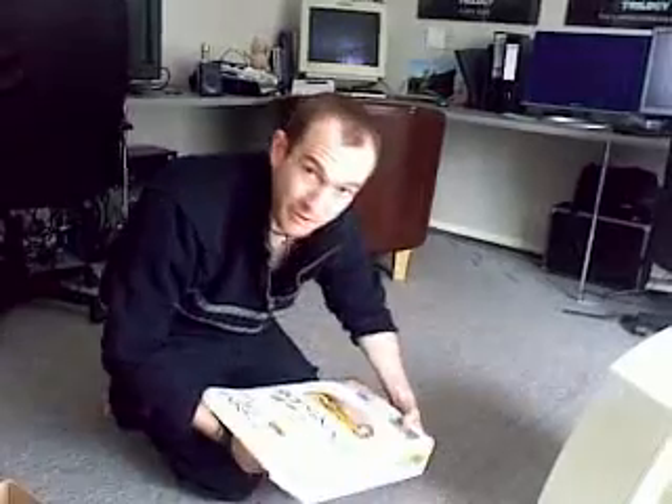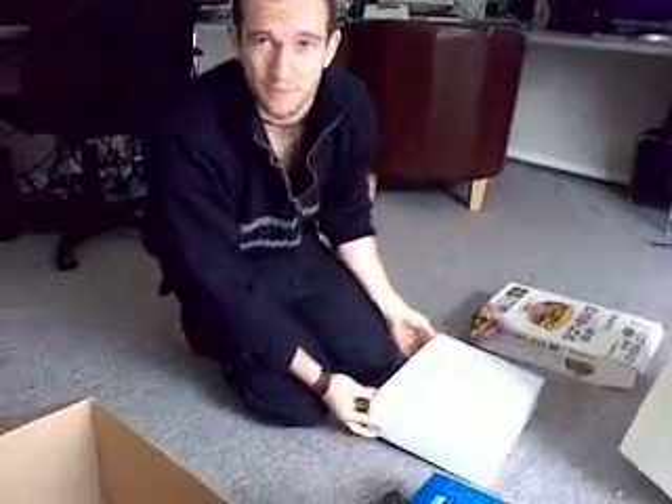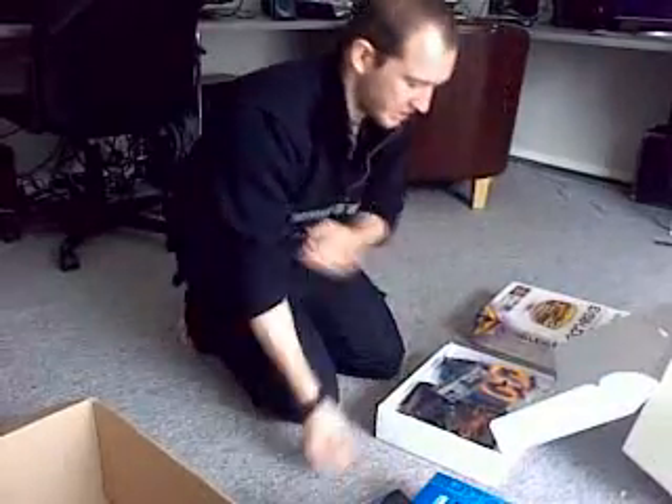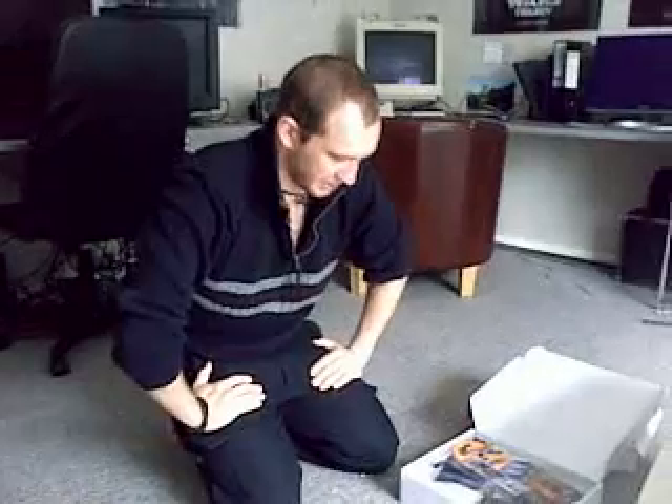So I'm literally just unpackaging it now and very, very excited. This should just destroy Scarlett footage, even 3K — it should be rocking right through it. So this is going to be put together tonight, and this is going to be our new edit suite, coming on the road with us for this job.